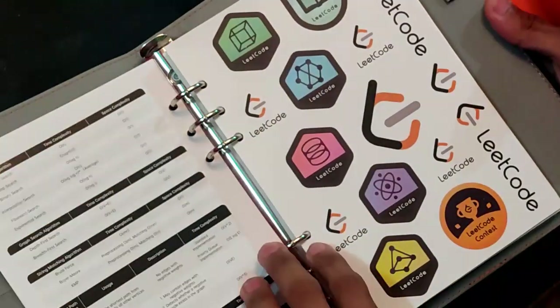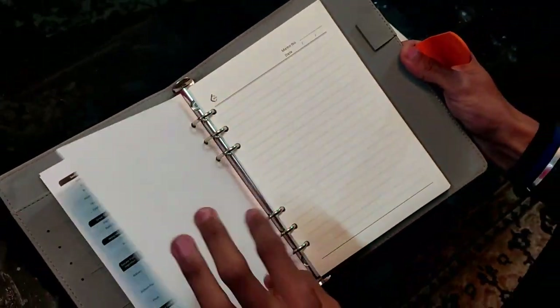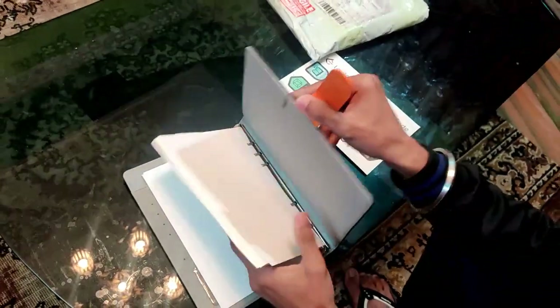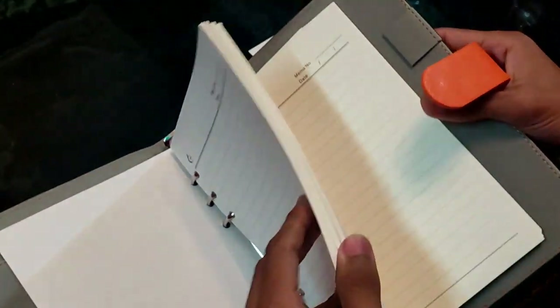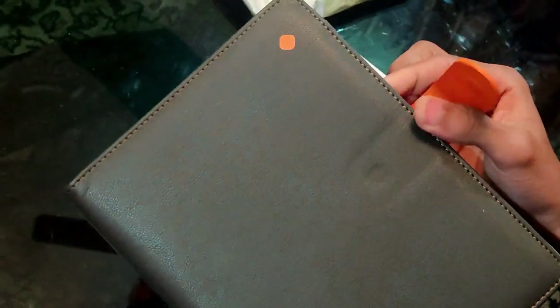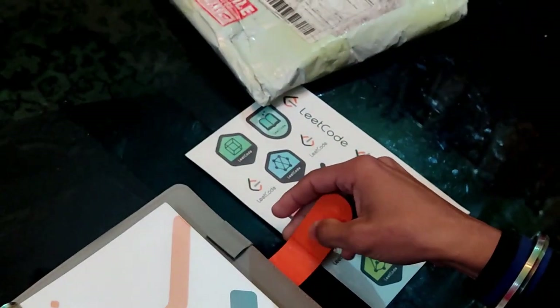It also comes with another set of pages inside. This is the thickness of the notebook — I have counted and there are around 80 pages. Overall, this is like a leather-type booklet, a leather-type diary. It's not actually leather, but you can understand what type of material I am talking about.